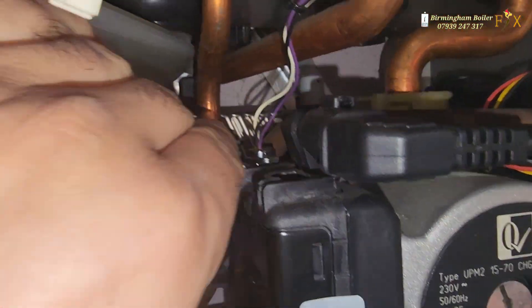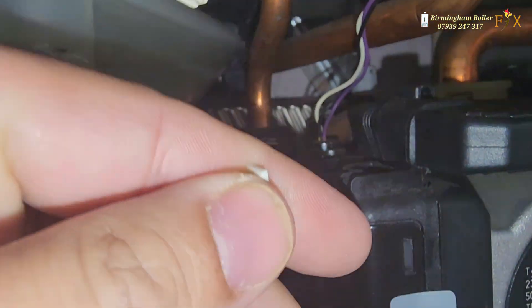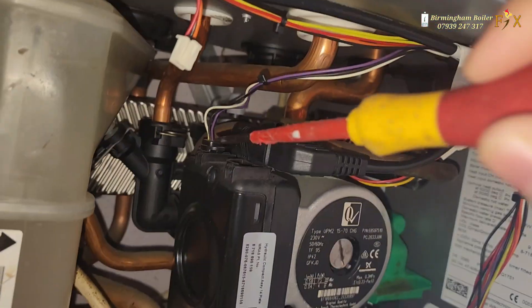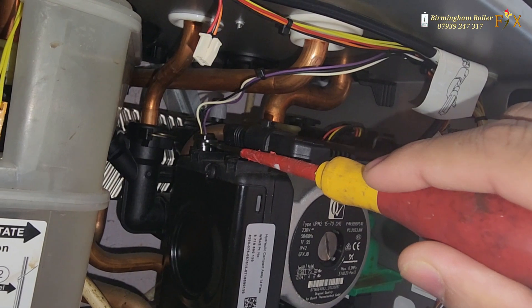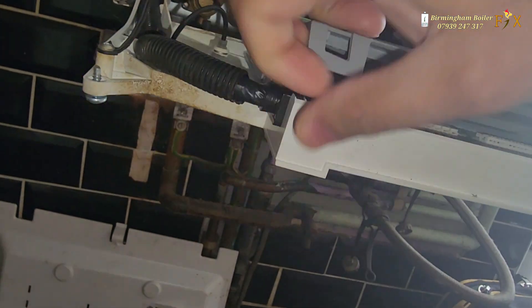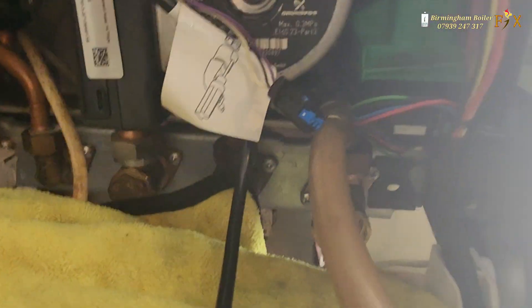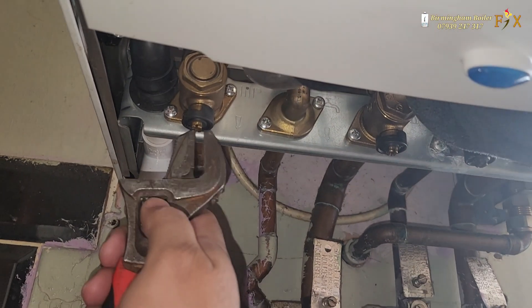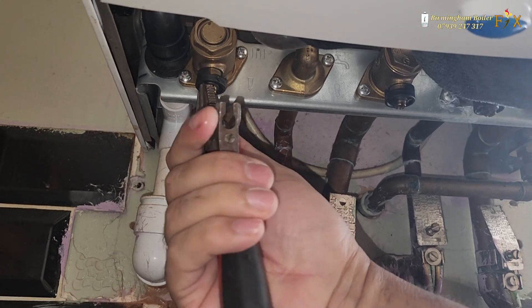I've got a new pump. Before I put the new pump in, I'm going to test those three cables at the back. If there's power going to the pump then the pump should work at high speed, but if it doesn't, that means the pump is faulty. As long as there's 240 volts going to the pump, I'm happy the pump is faulty.